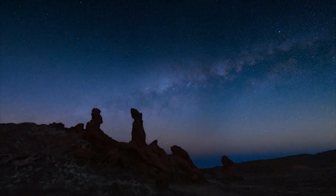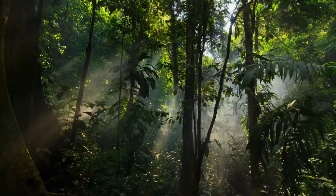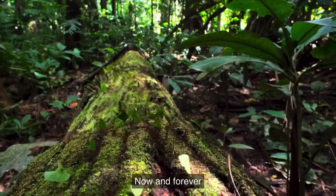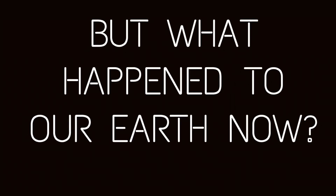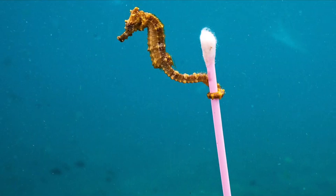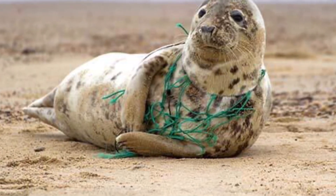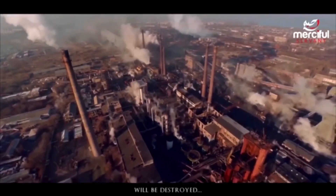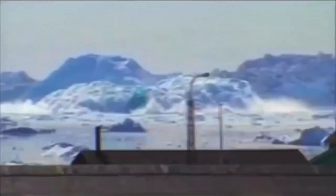This is our Earth — the Earth that every living thing could dream of. But what happened to our Earth now? And who is the one to blame? It is not too late to change. We still have time to save it little by little.